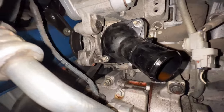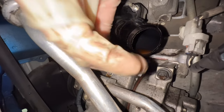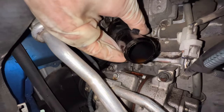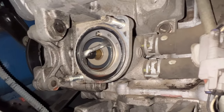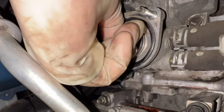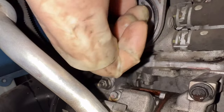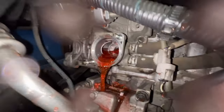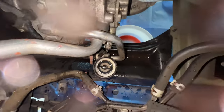Once loose, spin these off by hand and make sure you grab them with your fingers so you don't drop them. Now we can get the thermostat housing off. When you pull it off, don't tweak it or you can crack it. Now there's our thermostat — looks like it's the original one since the vehicle was new. Sometimes these pull out easily, but the seal can hold them in pretty good — you might need a small hook or screwdriver to pry it out. Using a hook tool, give it a good pull; we'll lose a little fluid but will clean up and get the new part installed.